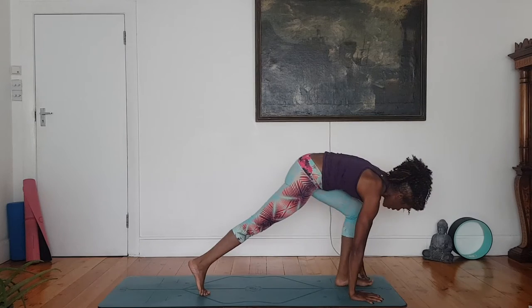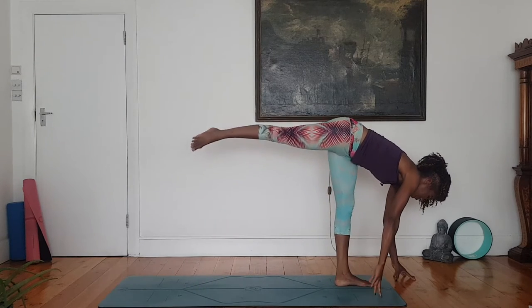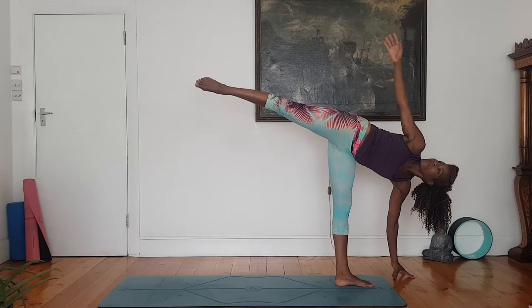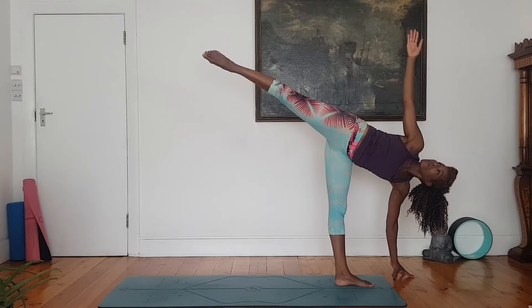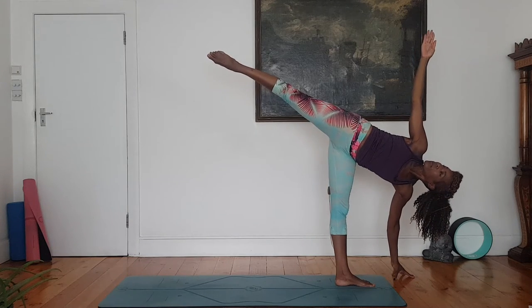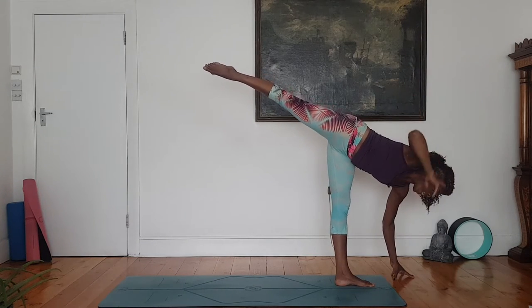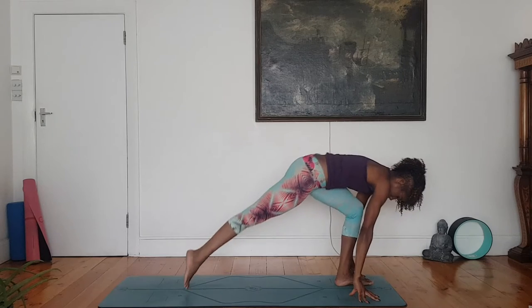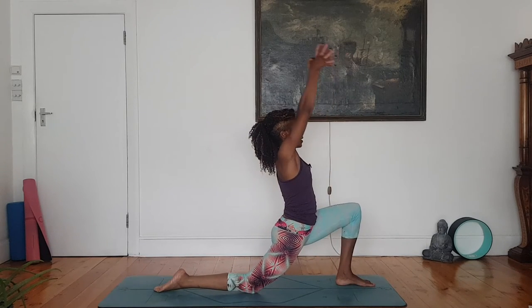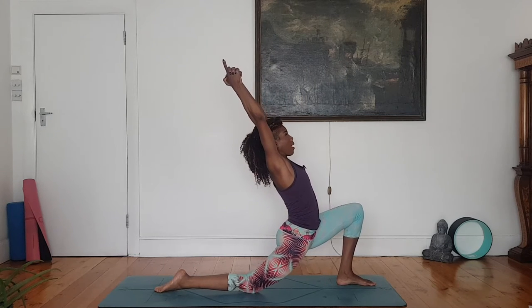Right hand comes forward. Lunge your left foot forward. Left fingertips stay to the floor as you float your right leg up. Lift and extend your right arm. If it helps you, point your right toes. Kapyasana — hands to the floor. Step your right foot back, knee to the floor. Torso rises, arms extend. Interlaced fingers, index fingers pointing up.